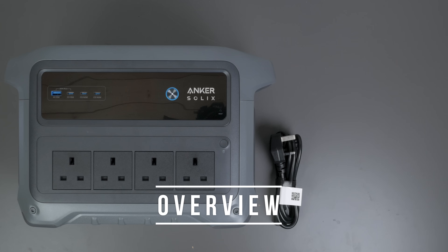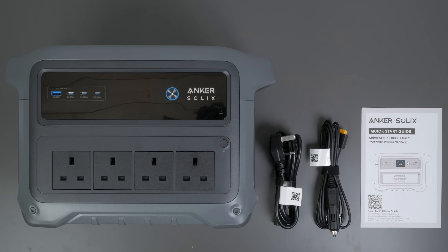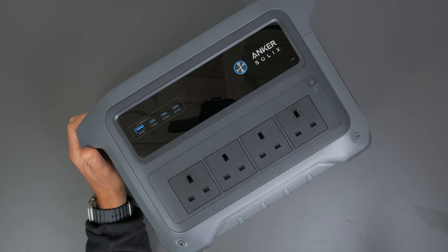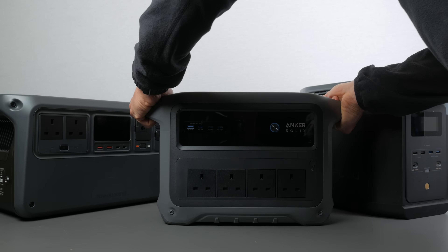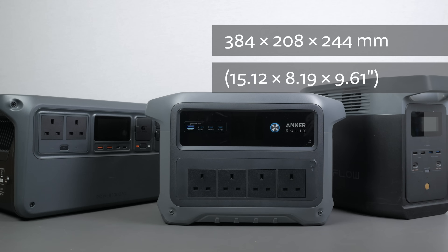The power station comes with a mains charging cable, a car charging cable with an XT60 connector and a quick start guide. You can download a complete user manual from Anker's website. This is the lightest 1024Wh power station I've tested to date at just 11.3kg. Impressive considering it uses long-lasting LFP batteries rated for 4000 charge cycles. It's also the most compact 1kWh unit I've tested, although the Bluetti Elite 100 V2 I'll be reviewing soon is narrower with its integrated rear handle. You can see its dimensions on screen.